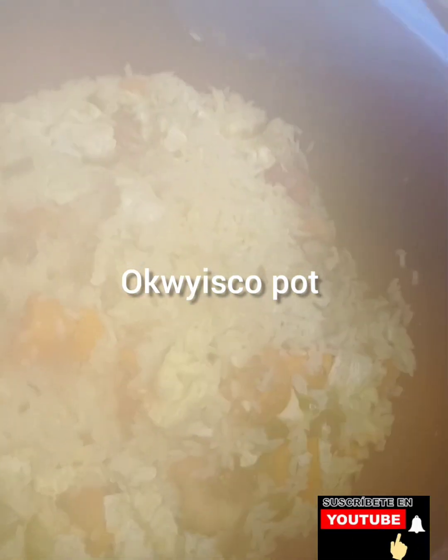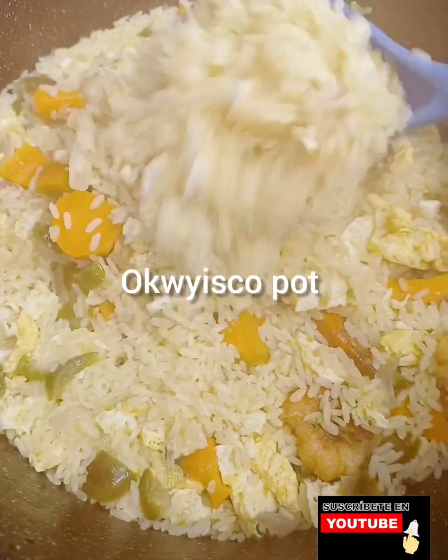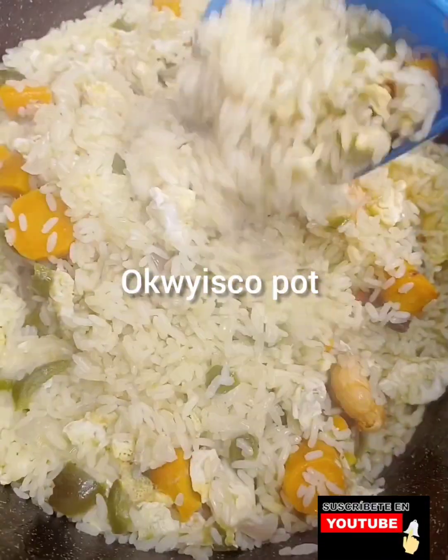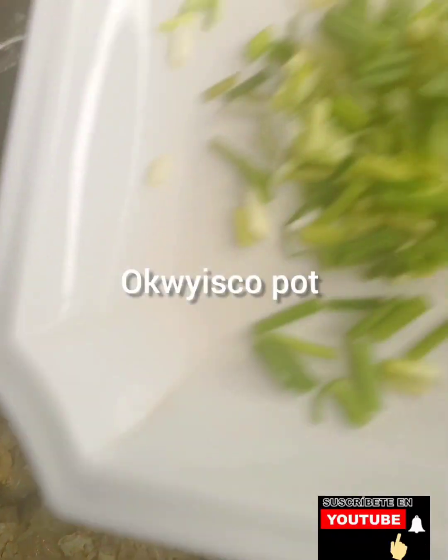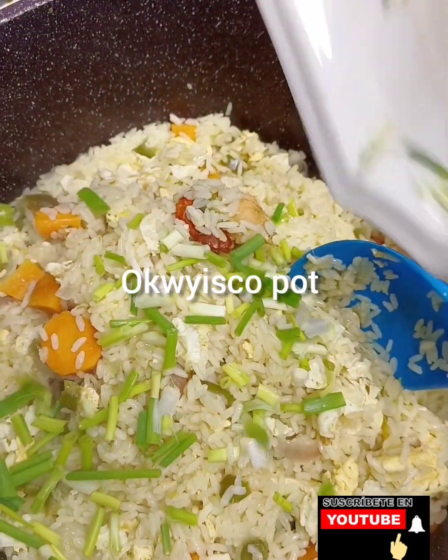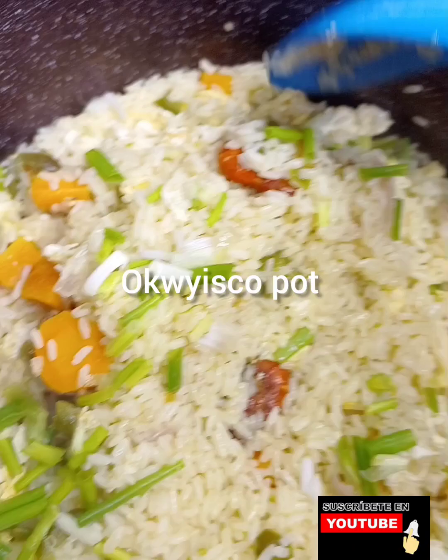Then I'll add my spring onions. I'm also going to add garlic. That's all — the food is done.